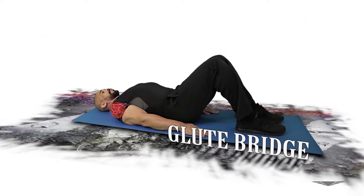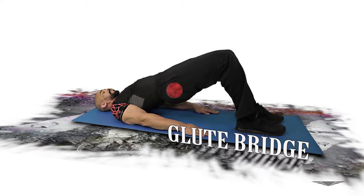Glute bridge. Primary muscle used: gluteus maximus. Touch the shoulders to the floor, upper to mid back also in contact with the floor. Both feet pointed straight forward and at hip width. Drive through the heel as you raise the hips off the ground, squeeze the glutes with all your might.